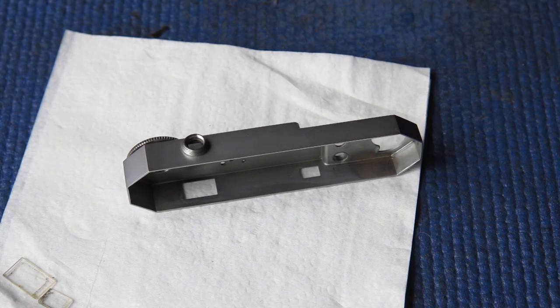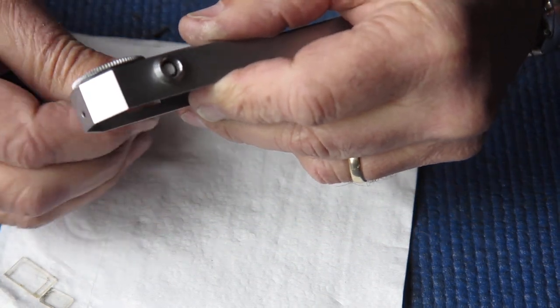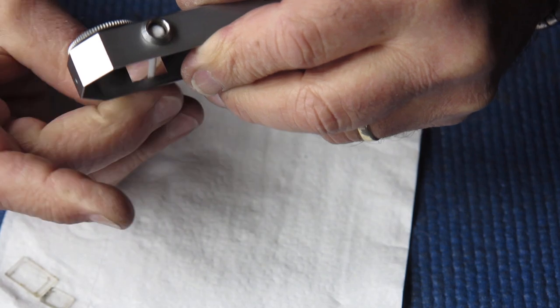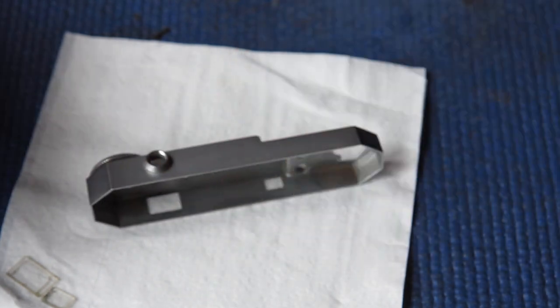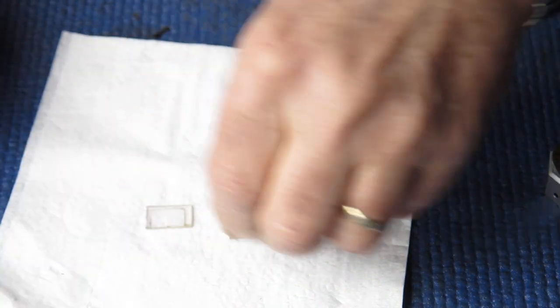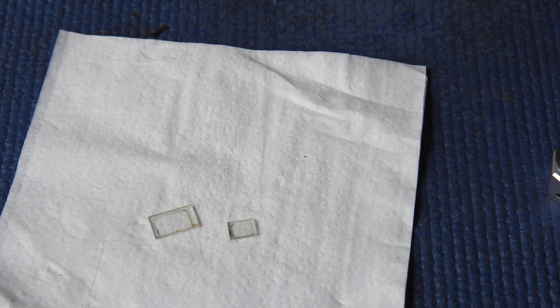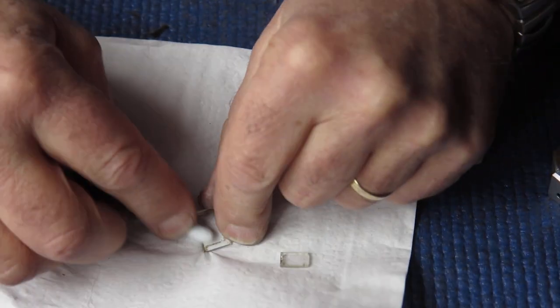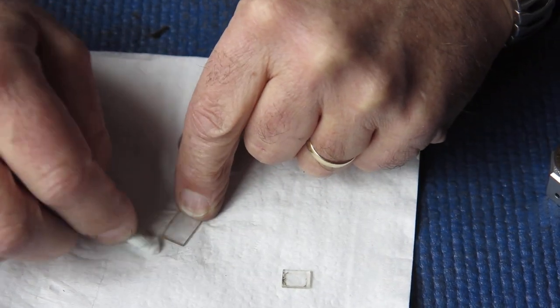I'll just give that another go. You'll find that glass in a case like that doesn't automatically come clean with the first attempt, typically because the deposits are oily and the oily deposits are not very well cleaned by the glass cleaner — it's just not a very good solvent for oil. But given enough attempts, you'll find that you'll shift it.